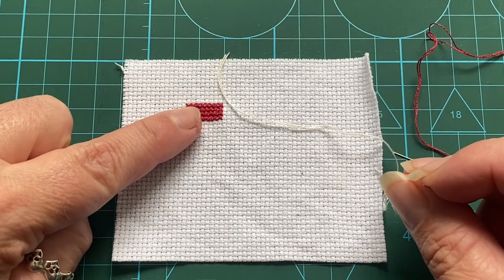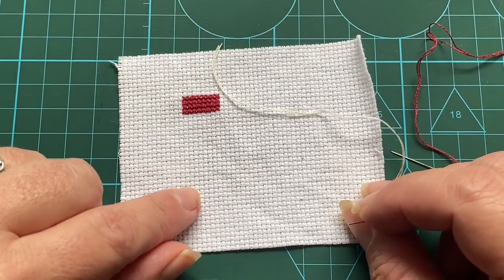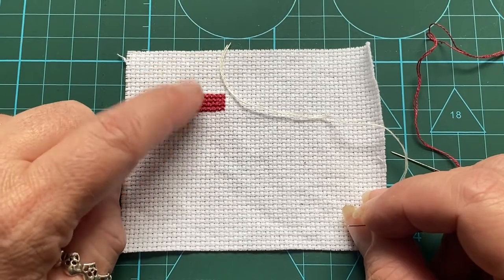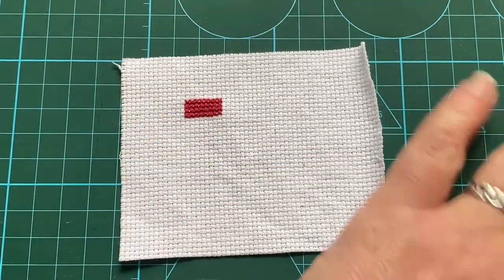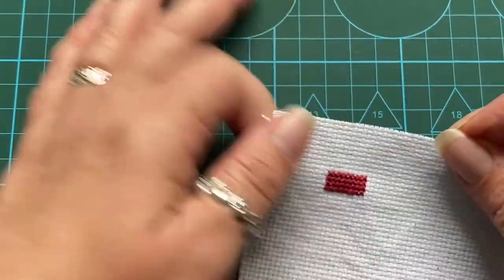Often you see people do tutorials where they just do it on the fabric, and sometimes you'll have french knots to do out on their own, but most often you'll actually have to do them in the middle of some stitching. So I'm going to show you today my method for doing french knots. First things first, let's zoom in a bit so you can see what I can see.